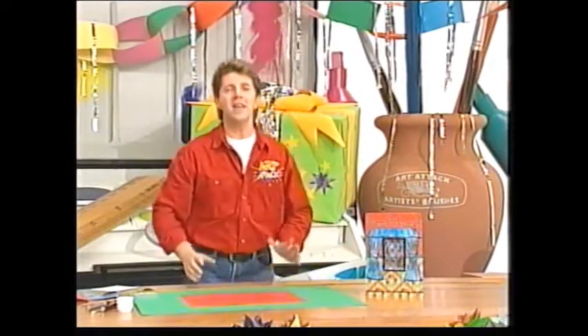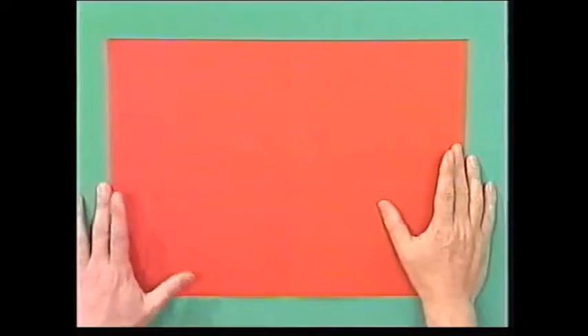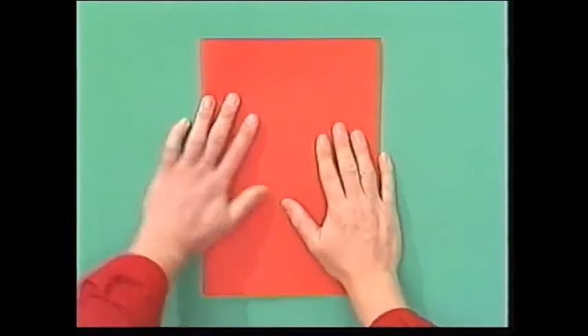Just take a nice big piece of thin card or thick paper, a nice Christmassy colour like red or green, fold it in half to make a very simple card.